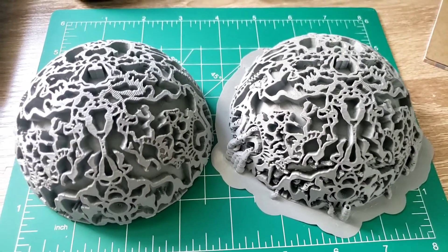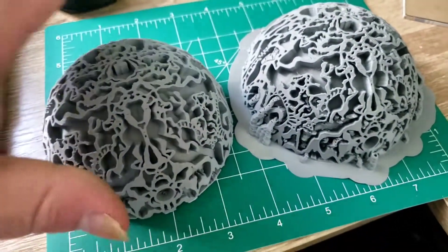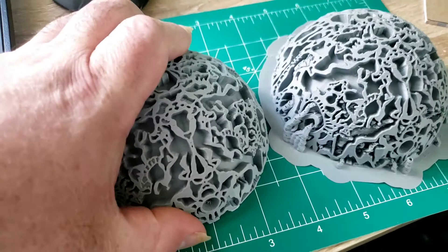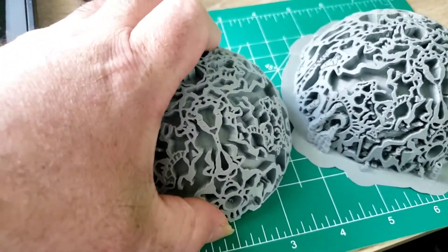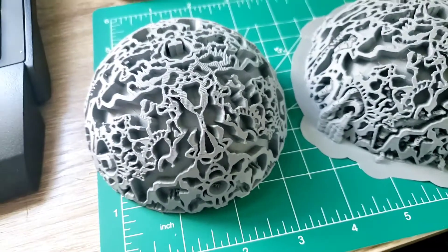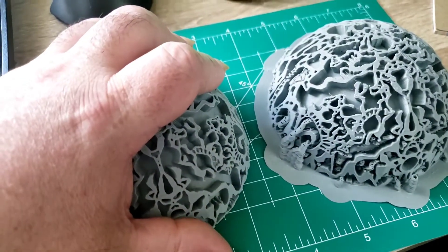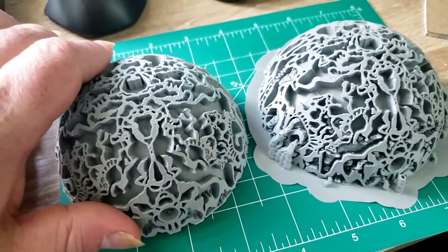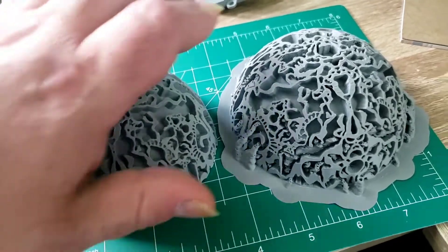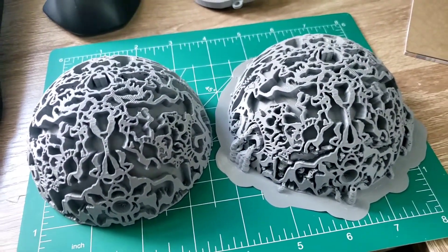Here we have the finished product. I printed this at 210°. The supports came off very easily — I was really happy with that. In fact, when I was taking off the supports I launched it across the room by accident, and it took a pretty hard crash with no damage whatsoever. I'm thrilled with that because this is going to be my main display piece. I've done a couple already, none on camera, but I wanted something heavy duty.